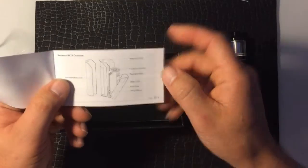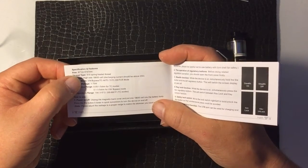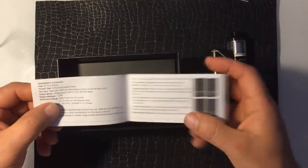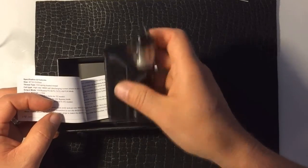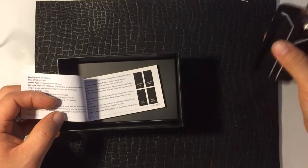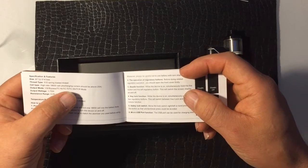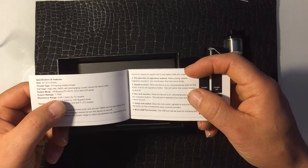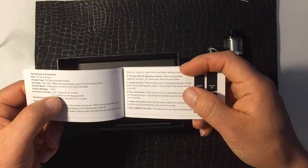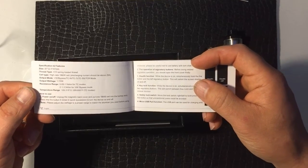Here's a brief breakdown overview from the manual. The size is 87 by 22.5 by 47 millimeters — so 87mm tall, 22.5mm thick, and 47mm wide. The thread type is a 510 spring-loaded thread. It says we should be using a 25-amp or higher 18650 cell. Output is 1 to 75 watts, and the temperature control resistance range goes from 0.05 to 1.5 ohms, and 0.1 to 3.5 ohms for wattage or bypass mode.